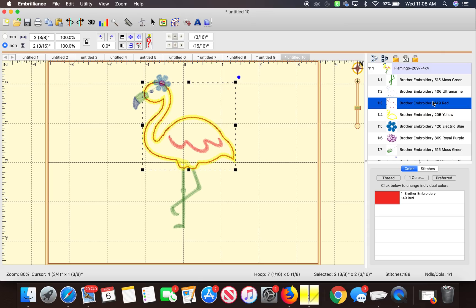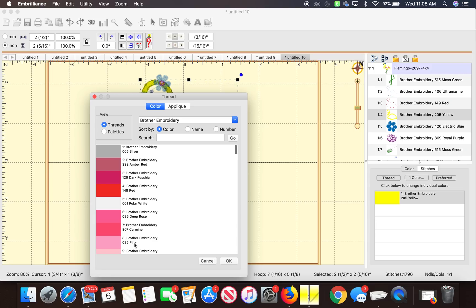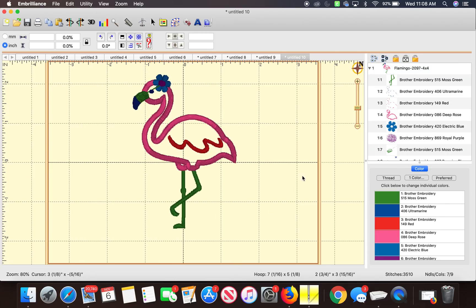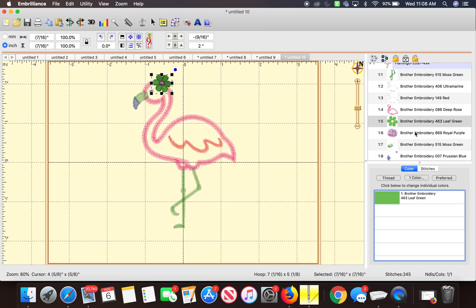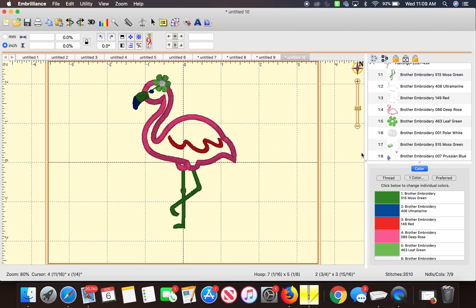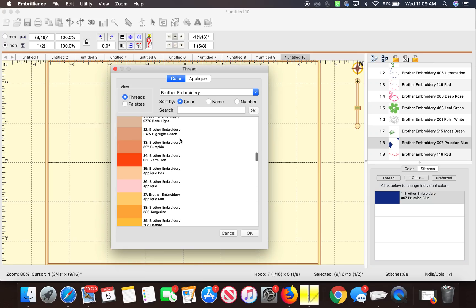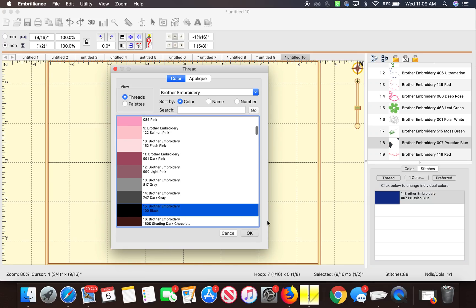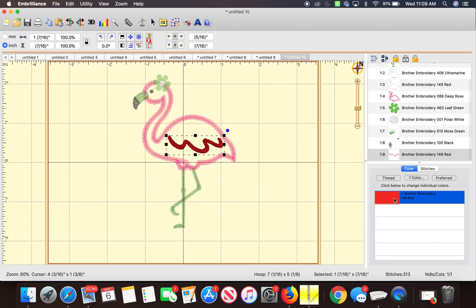Let's make the flamingo pink. The fourth step is the outline of the flamingo, which is yellow. I'll click on it, then click the yellow color right here, then change it to a deep rose pink color. I want to change the flower to a lime green color. The other flower I would want white. The beak — let's make the end of the beak black. It is step eight and I'm going to choose the color and scroll to find black. Also the wing — I want that pink too. That's step nine, it says it's red. Let's change it to pink.